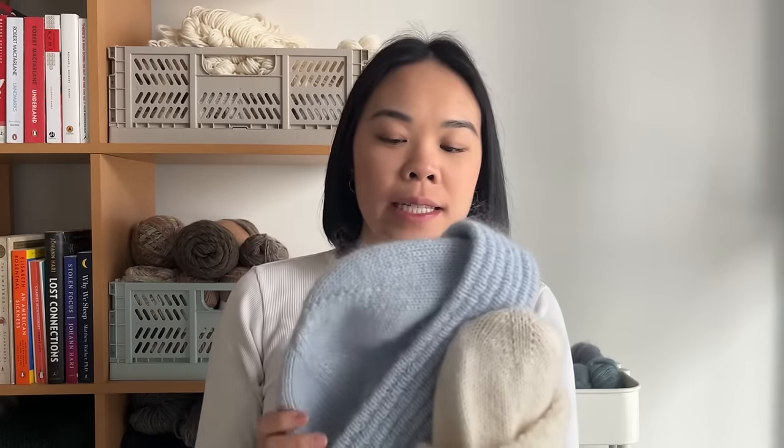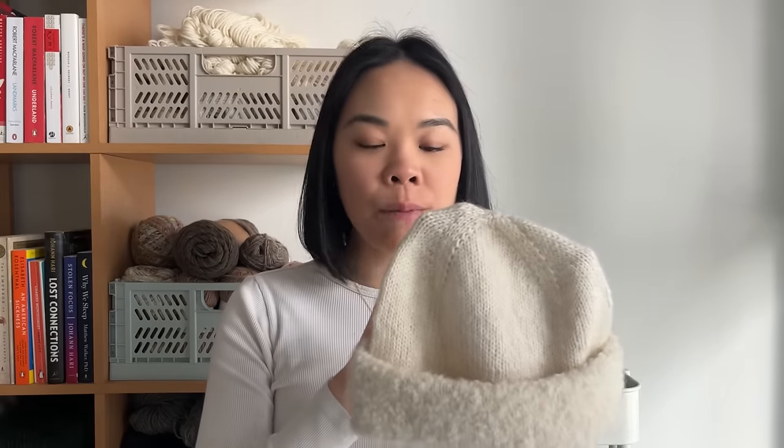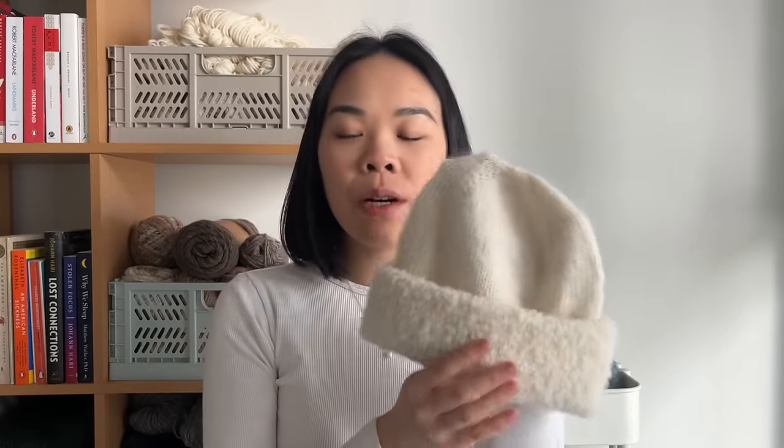I also did a few other modifications. I knit the main part of the hat two centimeters longer, because what I realized from my first version is it's definitely a shorter brim, and it doesn't fully cover my ears. So for this one, I knit the body of the hat two centimeters longer before I started the brim. For the brim, I used the boucle yarn and I also didn't work the plizé stitch. I just thought because it was already boucle, the plizé stitch wouldn't really show very well — you can't really see any stitch definition. So this is just stockinette. I'm really happy with this hat.